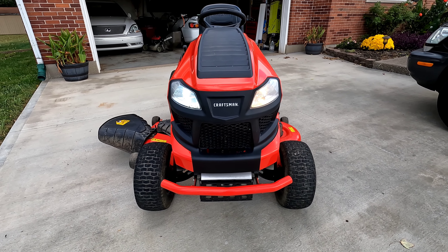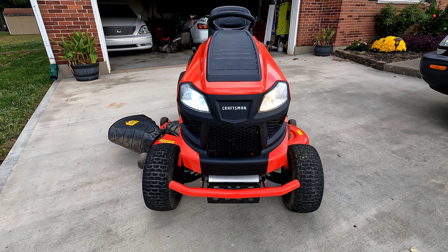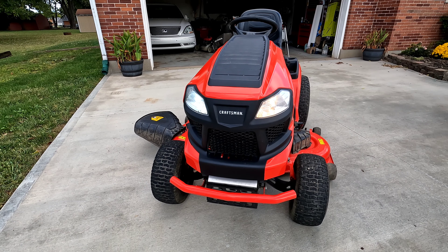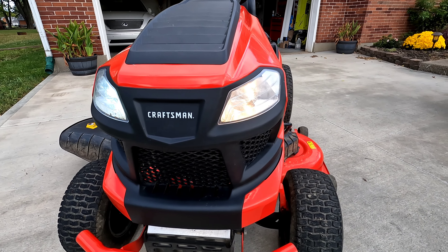It literally took me 30 to 40 seconds — real simple. I just pulled the hood up, twisted the socket to the left, it comes out, pull the bulb right out, and put the other bulb in. There's the before halogen bulb.